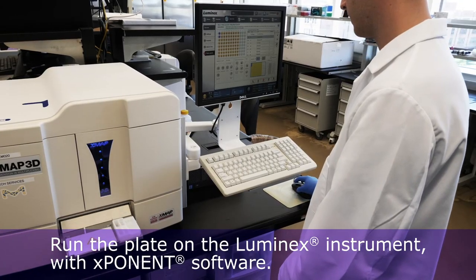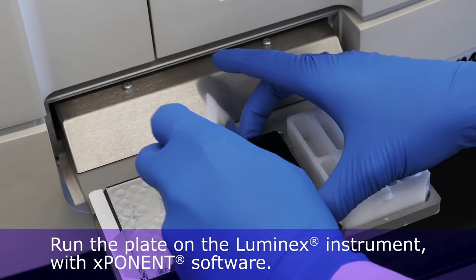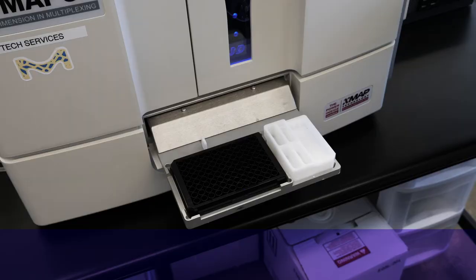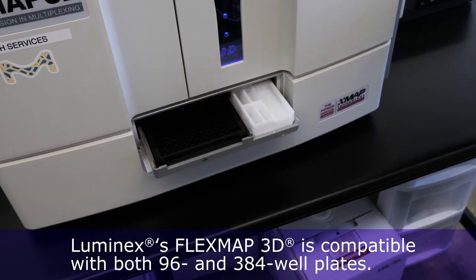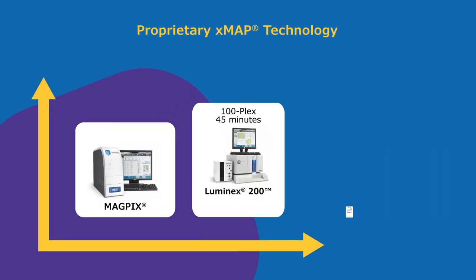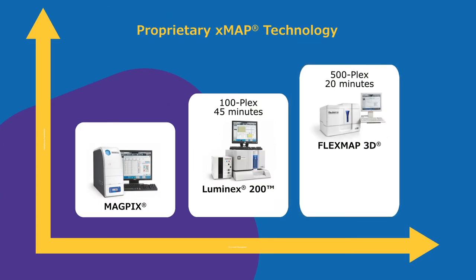Run the plate on the Luminex instrument with Exponent software. Luminex's FlexMap 3D has a fast read time and compatibility with both 96 and 384 well plates. The Luminex 200 and FlexMap 3D have high throughput capabilities, compatible with higher throughput applications.